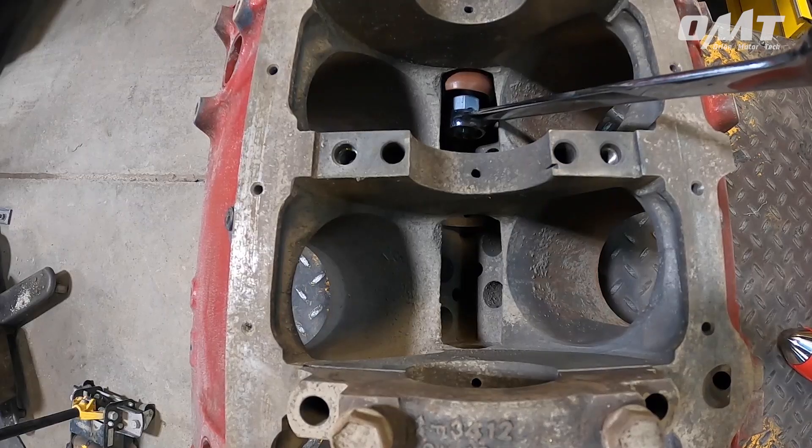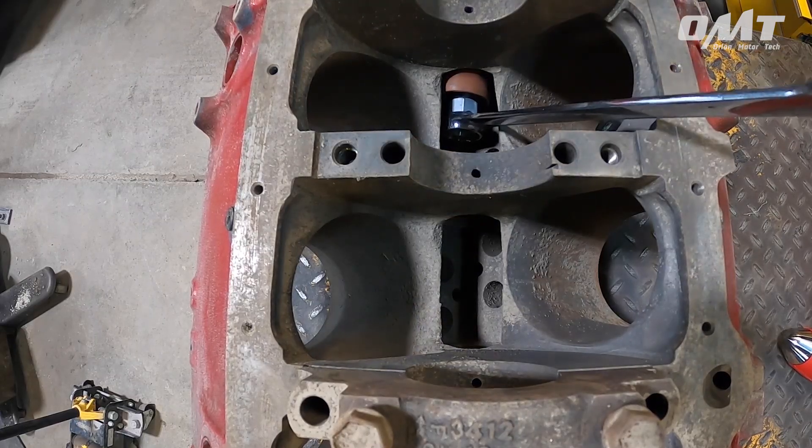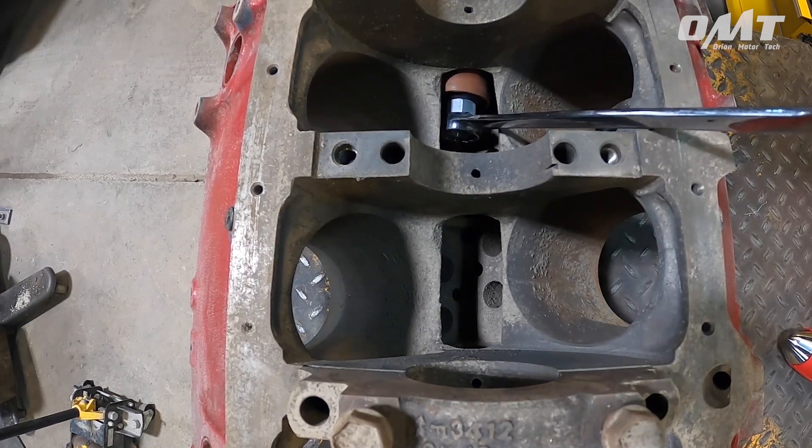And that's it — it's that simple. The nine-piece cam bearing tool set from Orion Motor Tech, helping you get more life in your car.